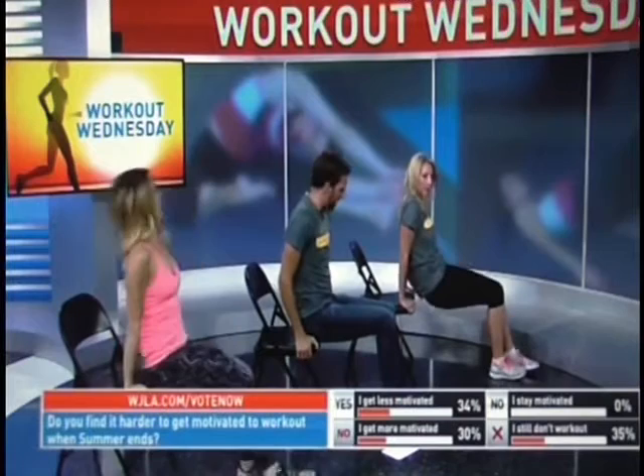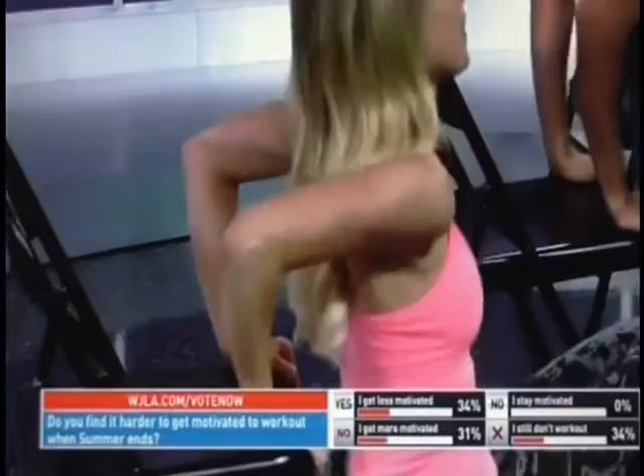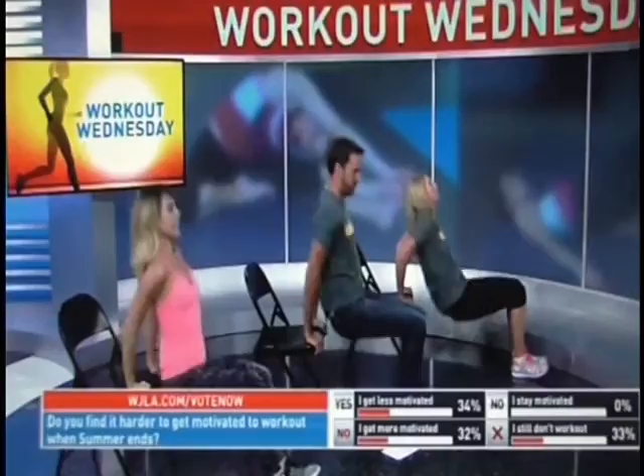If you're doing workouts with us at home right now while you're watching, please take a picture and send it to us! Now let's go into our tricep dips. Take your hands, put them on the end of the chair, lift up the chest, squeeze the shoulder blades back together, and keep your rear close to the edge. Drop down and push up. Focus on the triceps — the back of the arm. We're going for fifteen.